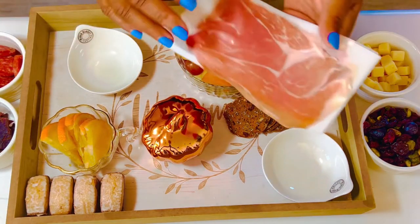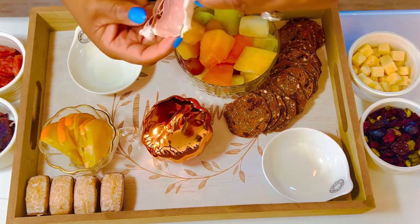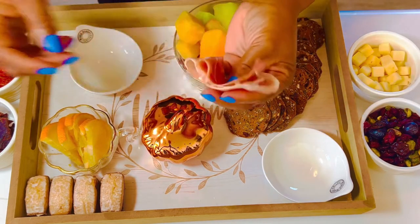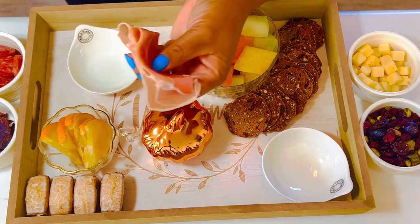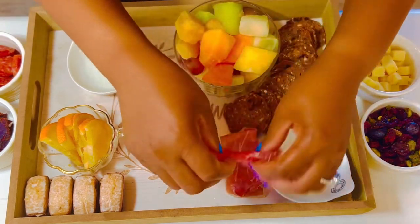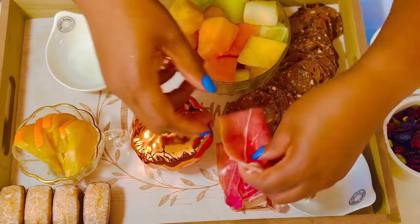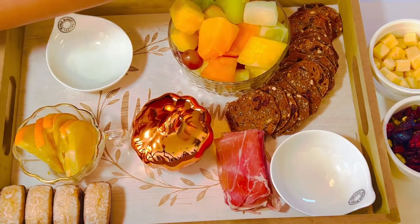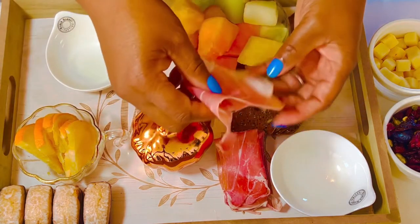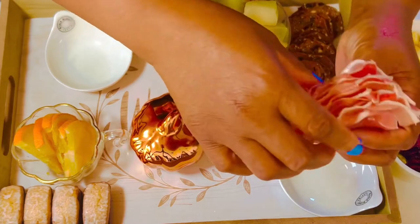With the Italian copa we're going to make a ribbon river. What you're going to do is fold it in half and then fold it again so it looks like that, then just keep building on that. Fold it twice like this and like that, then stack it there. Be very careful because it's very thin — if you're not careful you'll pull it apart. That'll give us a little river there.